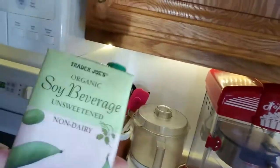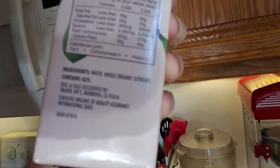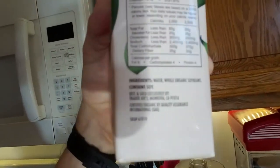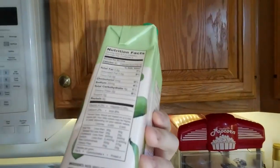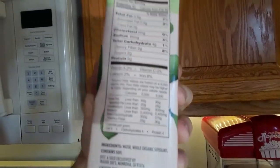The thing about the soy milk is you have to make sure you get soy milk that is only soybeans and water. If you get some commercial soy milk that has vitamin D and calcium and all sorts of stuff, that's fine for other things but not for this. Trader Joe's or West Soy has good stuff — see how it says water and soybeans? That's all you want.